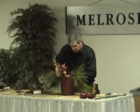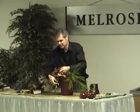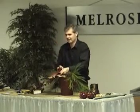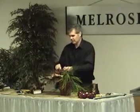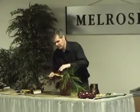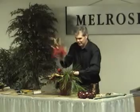Let's count them together. Which insertion is it? This one will be four.